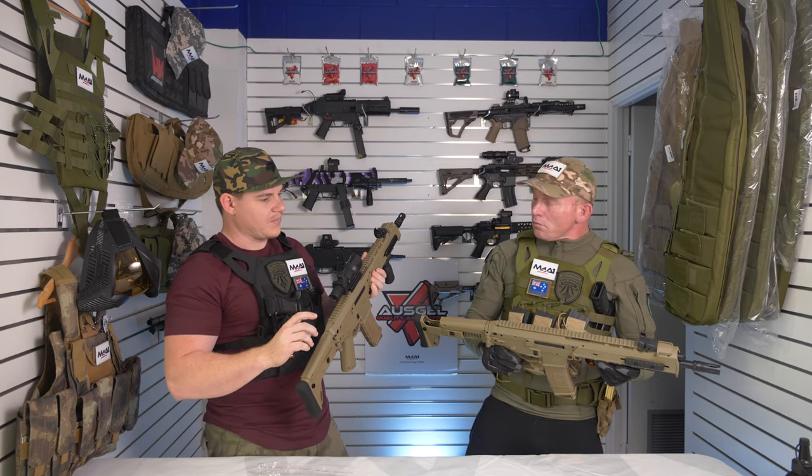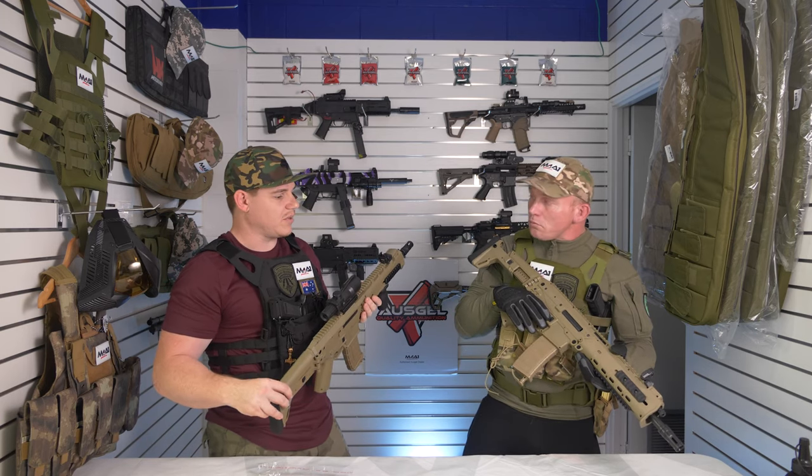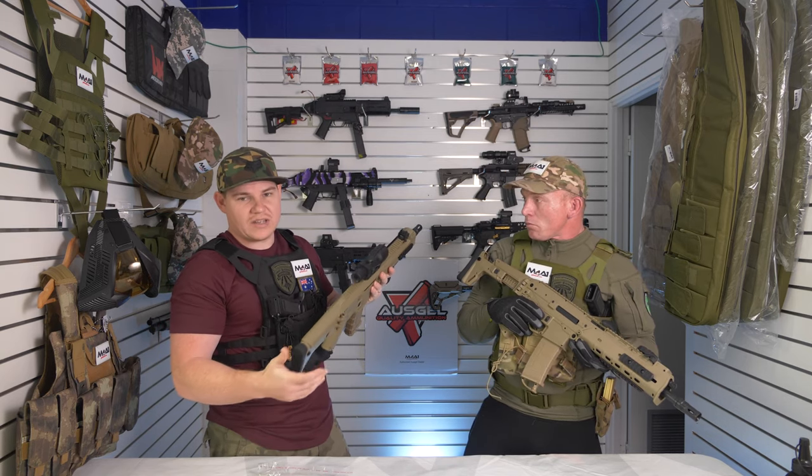One of those lower-end 11 volts is not going to be a bad little blaster. We've had them running 280 FPS fairly reliably, so as long as you're not silly with them they're not too bad.